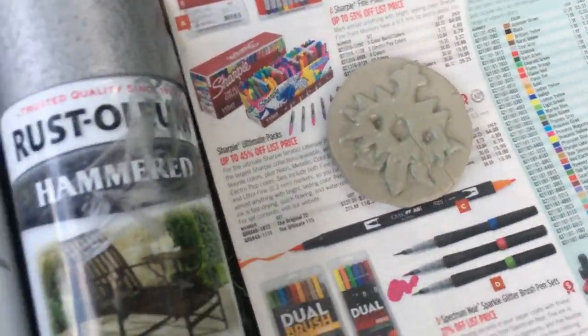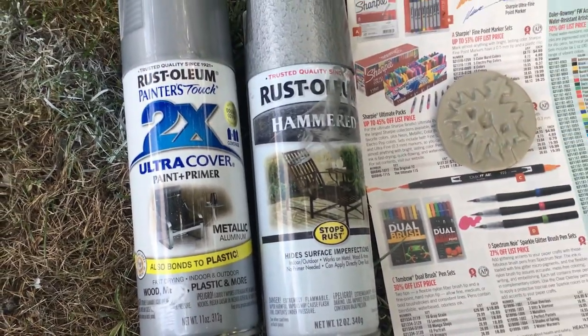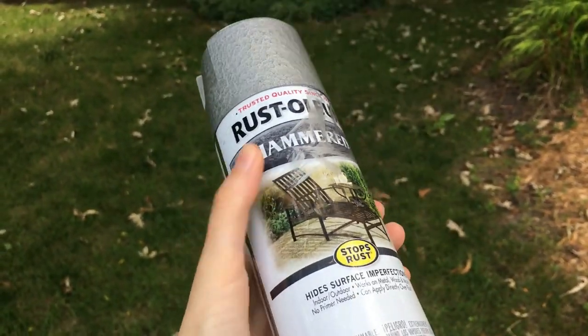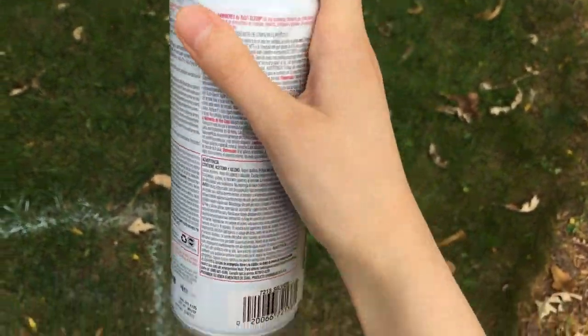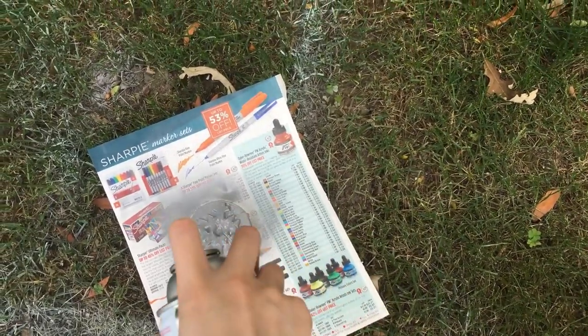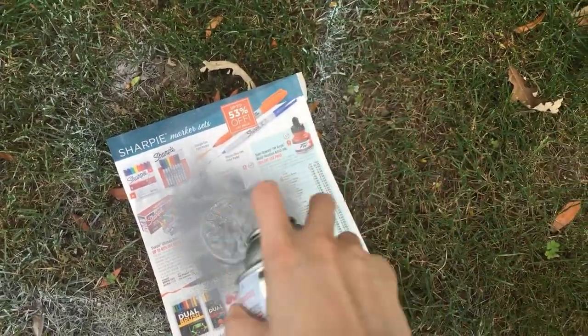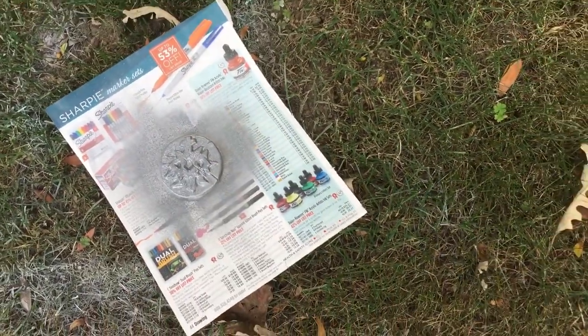Now it's time to paint. When I paint my metal pieces I like using two different kinds of paints. I start with a rustic textured paint because it's texturized — I first spray the whole thing with that. Then I let it dry for about 10 minutes, making sure it won't get weird on me.